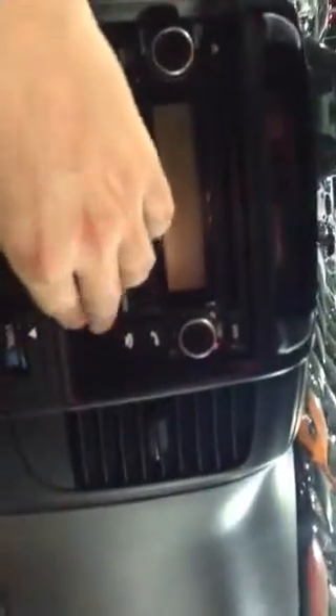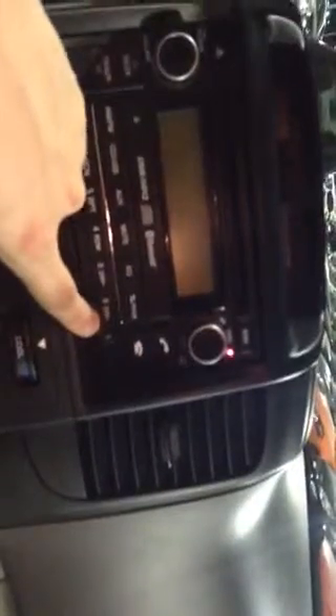We've got a clock up here and also a radio. This has a CD player, and it also has Bluetooth right here and a USB port. So if you have an iPhone charger or anything you want to hook up, that's definitely an option in this vehicle.